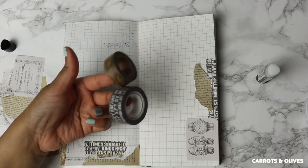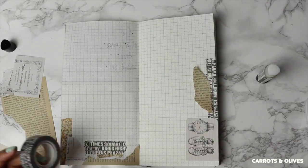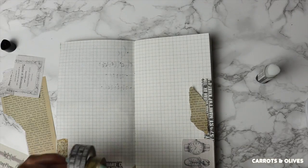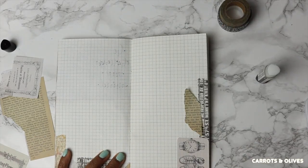The washi tapes I use I save off to the side, because when I place washi in one location I also want to try to use similar washi in another location on the page. So I'll just set it off to the side.